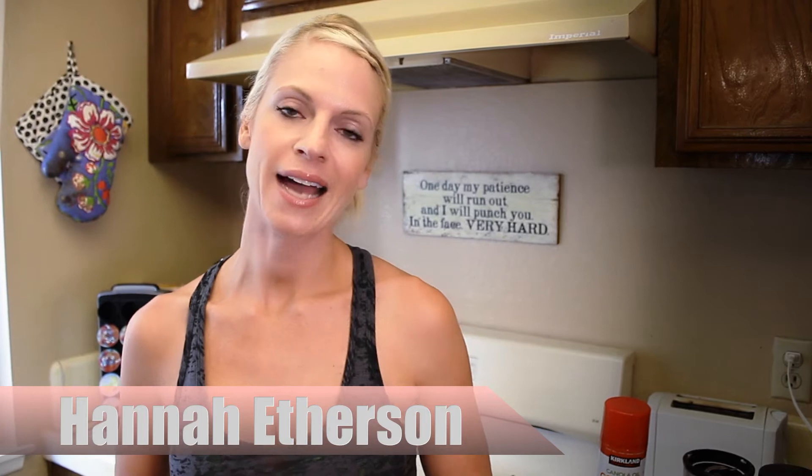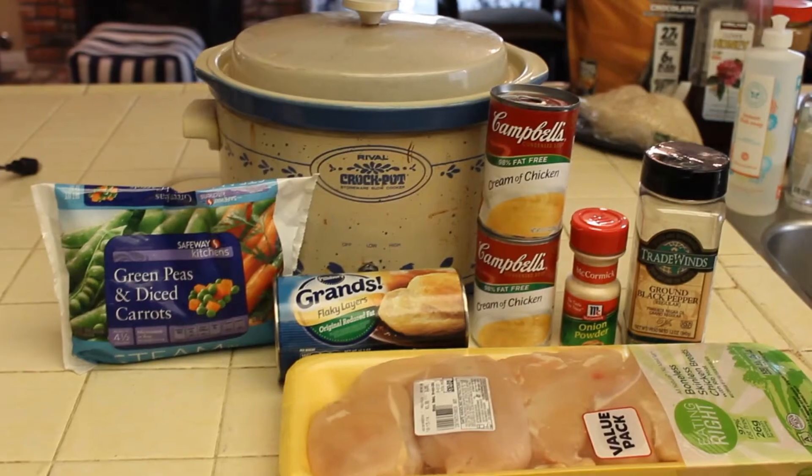Hey, welcome to another Train Insane video! You are in the kitchen with the Insane Bikini Mama, also known as Hannah Etherson. I am a mom, a businesswoman, and a bikini competitor, and I always eat well on the go — and you can too with these super clean, easy recipes that we know you'll enjoy.